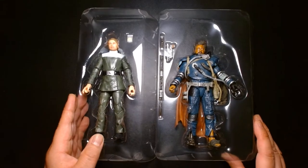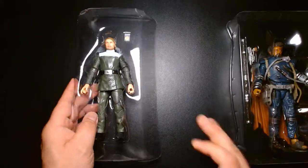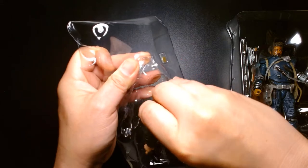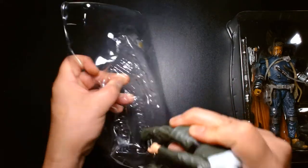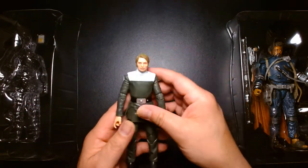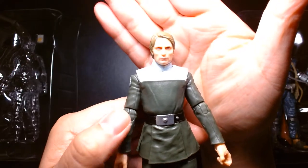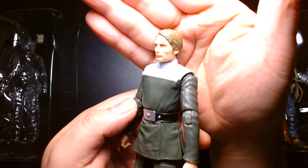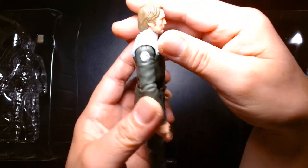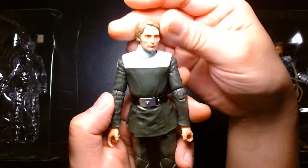First impressions of both action figures while they're in the tray — really excited for Saw, not so much for Galen. We have Hannibal Lecter slash Grindelwald right here, which is cool. It's a nice figure — if you love this actor and you just want to create a custom action figure that doesn't look like he's in Star Wars, take off the head, put him in a suited Marvel Legends body, and it's a completely different thing.